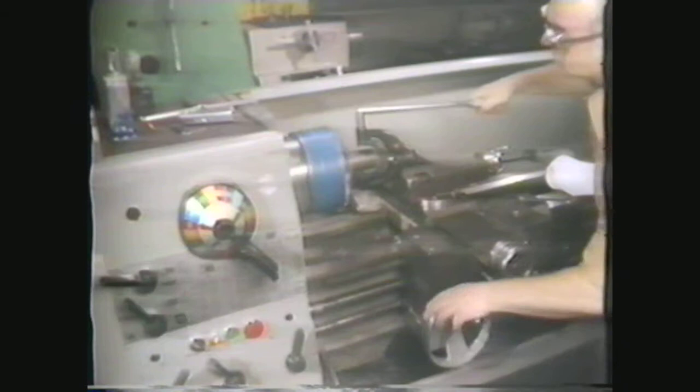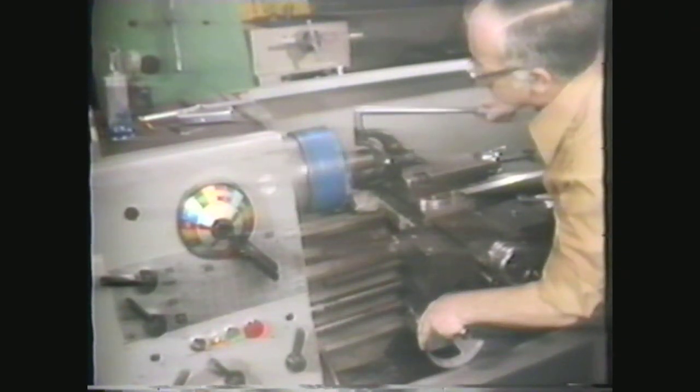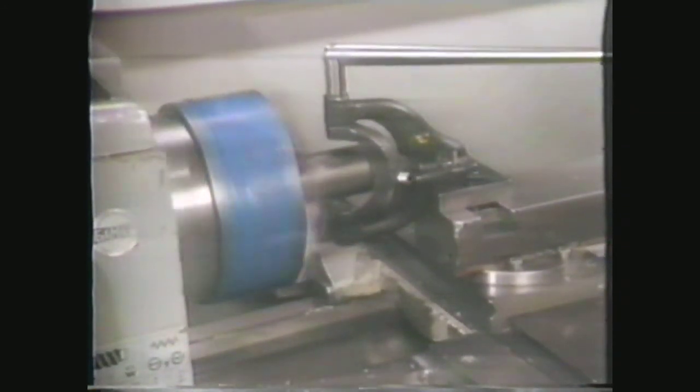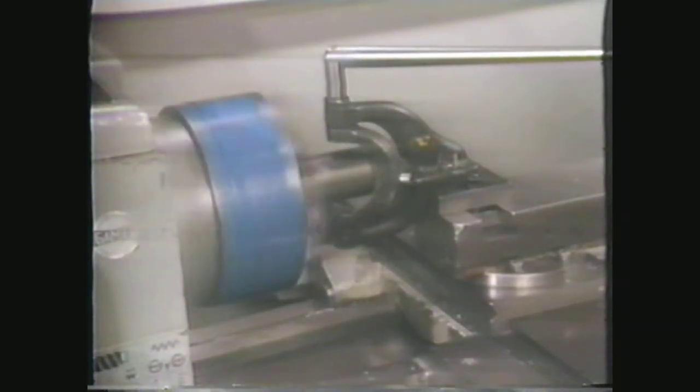Use the carriage and cross-feed handwheels to bring the radius attachment into position so that the tool bit just touches the edge of the work. Lock the carriage in place and start the machining by moving the attachment handle. With the handle, guide the tool bit across the end of the workpiece. Use the compound to feed the tool bit into the work. After you have taken a few cuts, disengage the clutch.